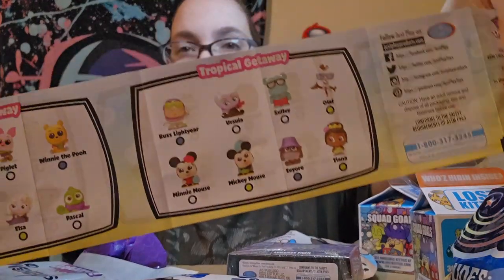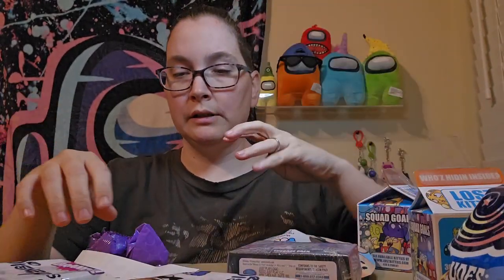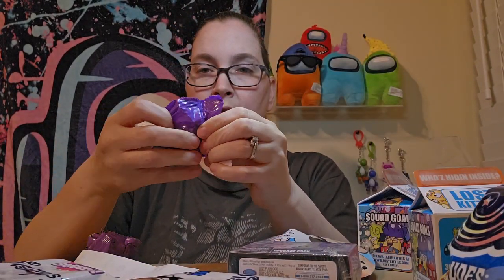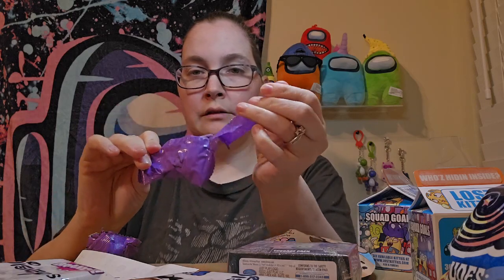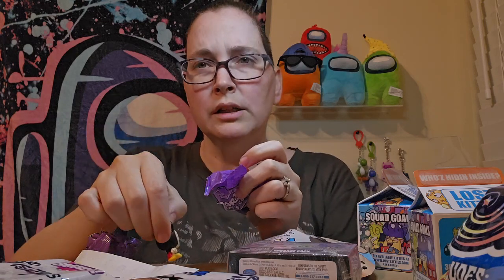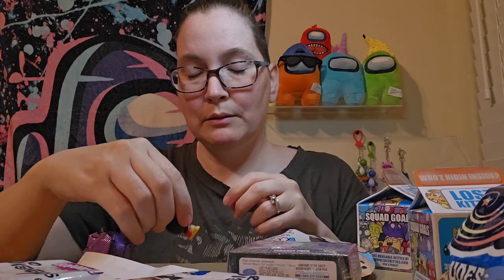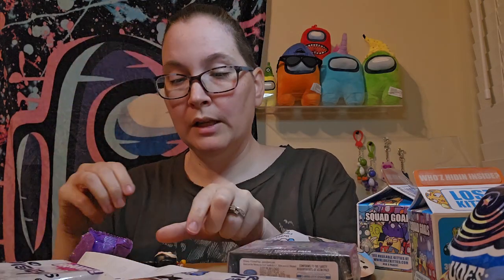There's all these packages. Honestly I think it looks a little creepy in my opinion. I just threw that away — maybe there was some extra thing in there. Okay, there's nothing else in here. So we got Mickey!